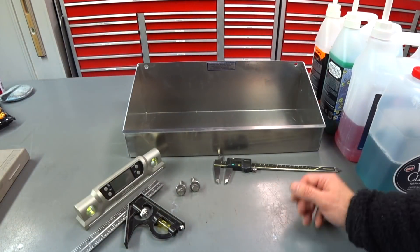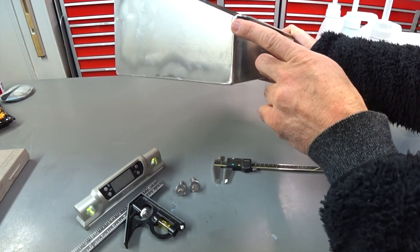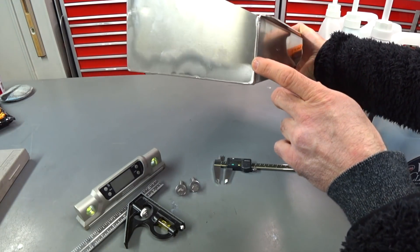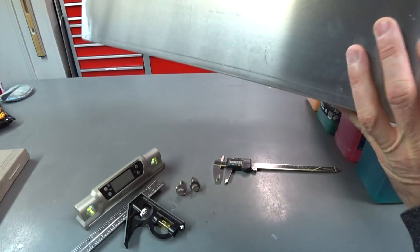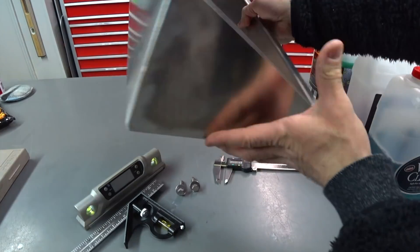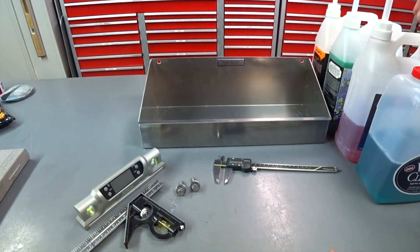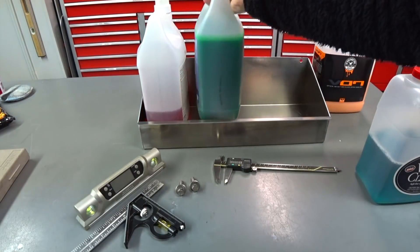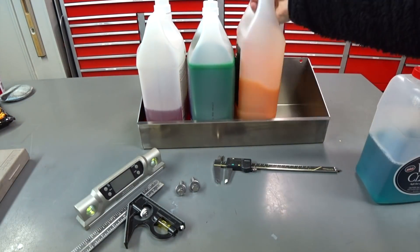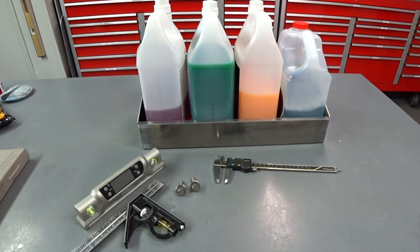I typed in the part number, it was just easier for the transaction — $45 — it showed up and here it is. It's all hand-built, all TIG welded all the way across, with a nice number four satin finish, and you can put four gallons on it perfectly.